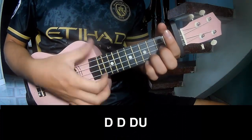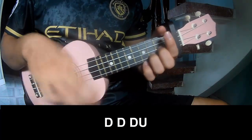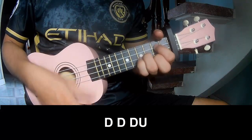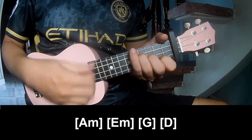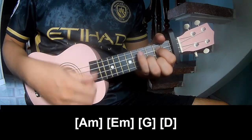First, to play — and play along: Em, Am, Em, G, D.